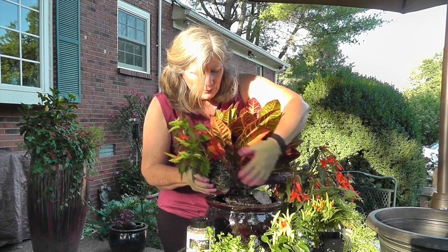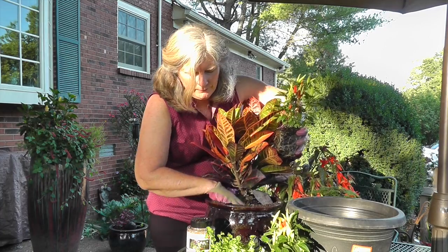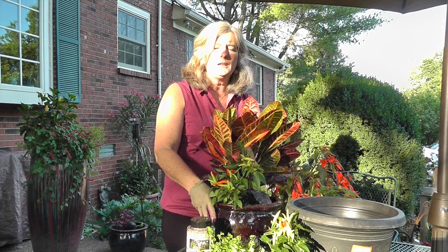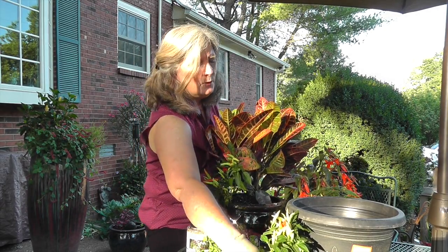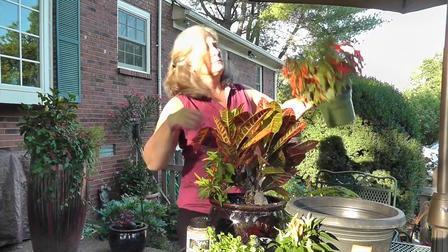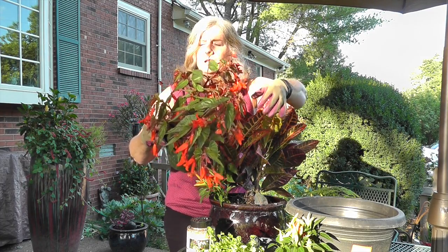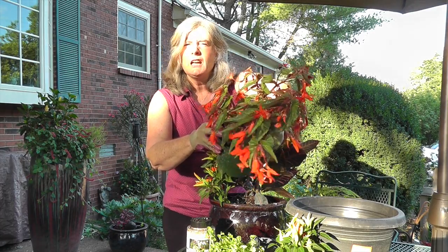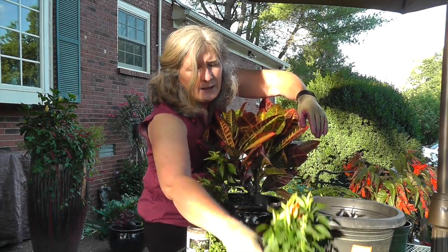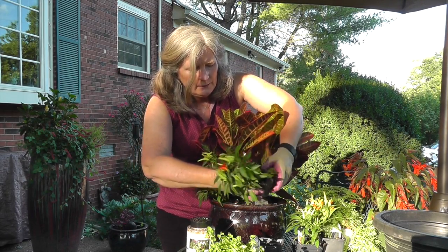I've got my thriller planted towards the back. I need a little bit more soil since this filler doesn't have as deep a root, so I'm going to add a little bit more soil and put my filler in there. Now if you're an instant gratification person, you might think that's too small — you could add another plant for a little more instant gratification, or you could come in with this Santa Cruz begonia. It's a great one but it is solid orange, and I have someone I used to work with who did not like orange, so I'm going to go ahead and add another ornamental pepper instead to give a little bit more instant gratification.